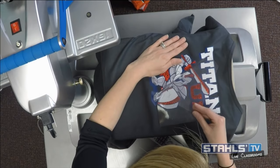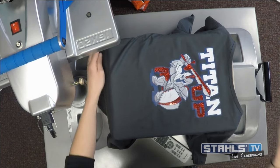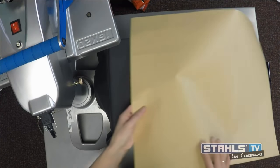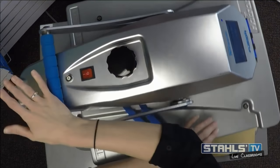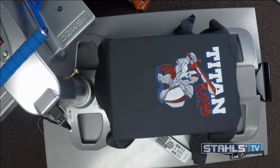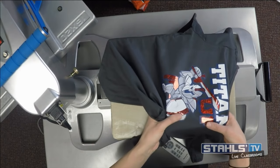I peel back the cover sheet — always a good idea to cover so it doesn't stick to the top of the platen. Give cold peel materials some time to cool down; they traditionally need a little more time for the adhesive to set before the plastic carrier comes off. You can already start to see some carrier mark cut through the top of the Titans design at the bottom of my lines. If you've ever layered heat transfer vinyl and had a carrier in between the artwork, you've probably seen this happen.